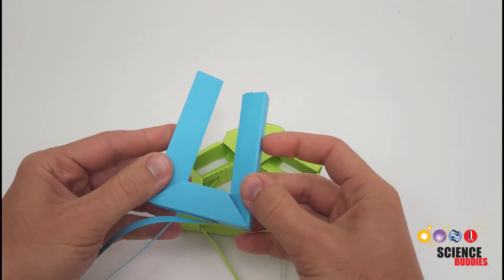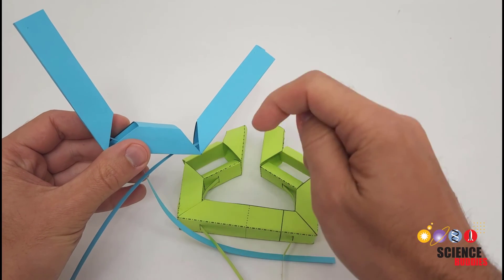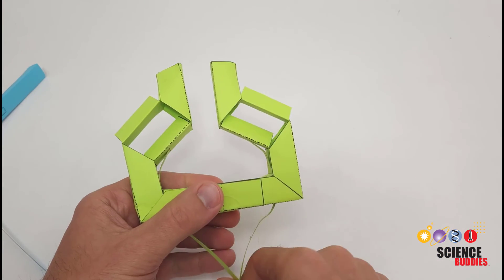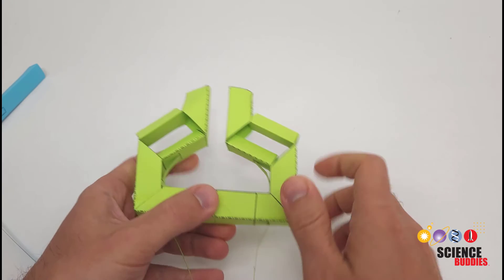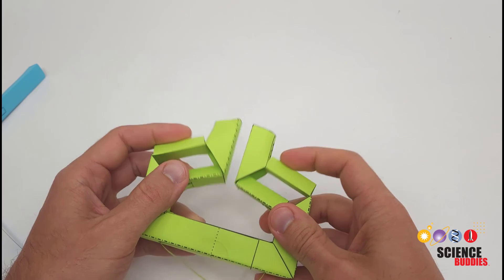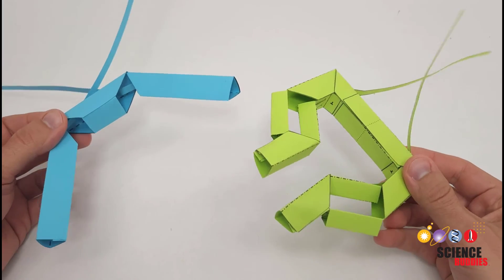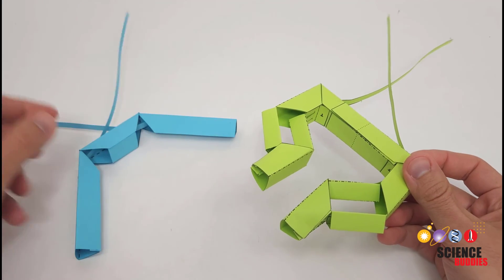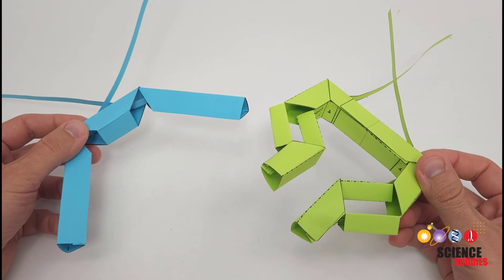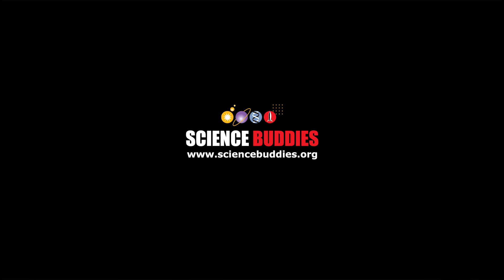The interesting thing about this mechanism design is it keeps the finger surfaces parallel to each other as they pinch together, unlike the simpler design where the fingers just move in an arc. That simpler design is much easier to cut and fold — we have a link to the video for building it in the description. With this more advanced design, you can experiment to see if it's better at gripping flat or rectangular objects because of how the finger surfaces stay parallel when they move. For templates and instructions for both grippers, check the description of this video. For over a thousand other fun hands-on science and engineering projects, visit www.sciencebuddies.org.